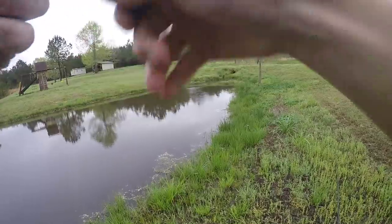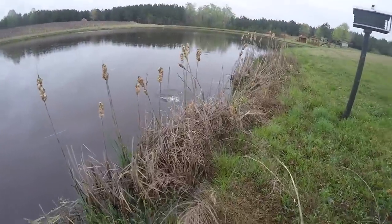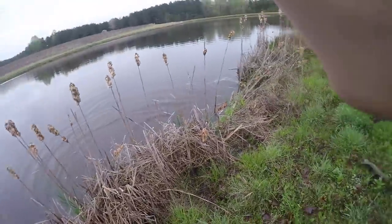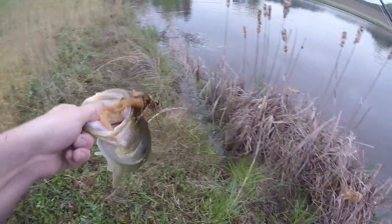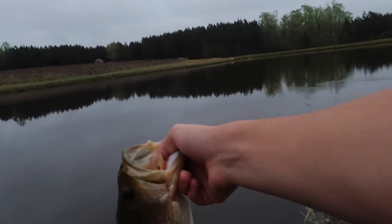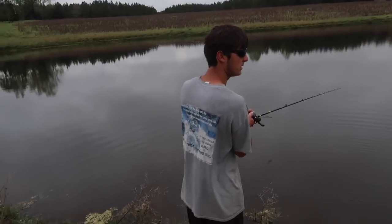Luke's got another one down there - he's crushing it on that double fluke rig, so he's got two and I've got one. Then I get one - as soon as it went in front of my face he crushed it. This is a nice one - I wonder if he was on a bed, I've been seeing this one doing that in the same spot about four times. That makes it two to three now.